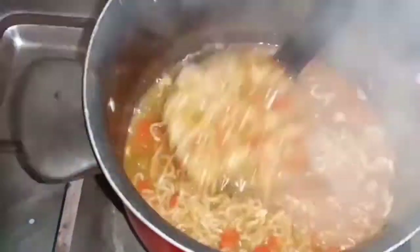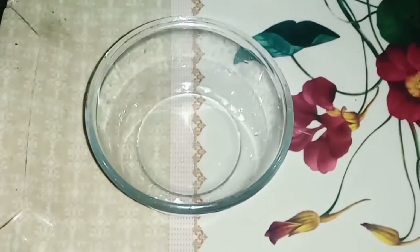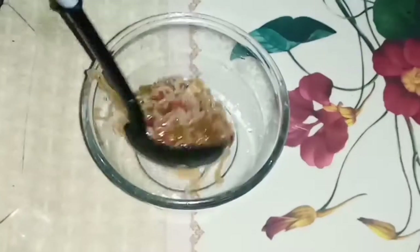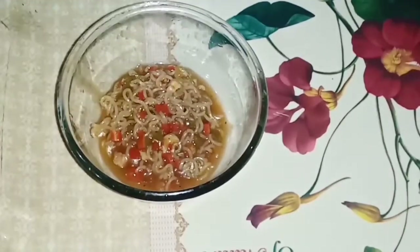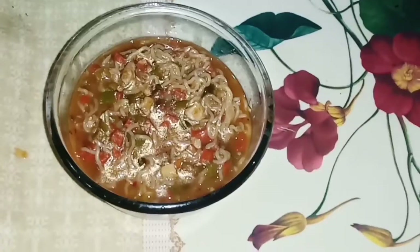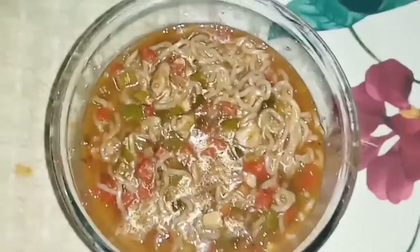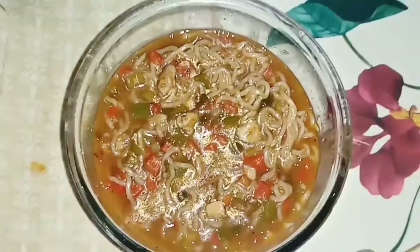This is our hot and sour noodles — it will be very delicious. The consistency has a little bit of soup. This is our sweet and sour, hot and sour noodles done. Now we are ready for recipe number 2.